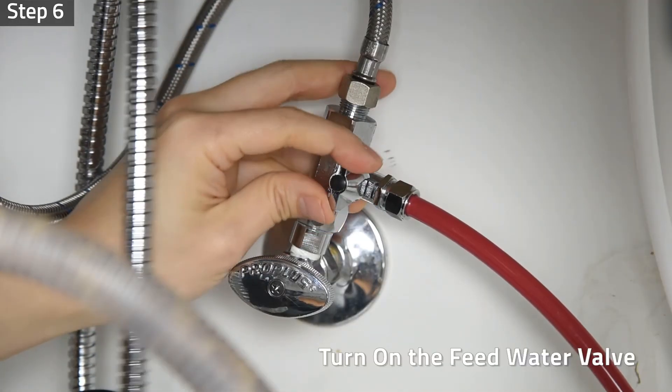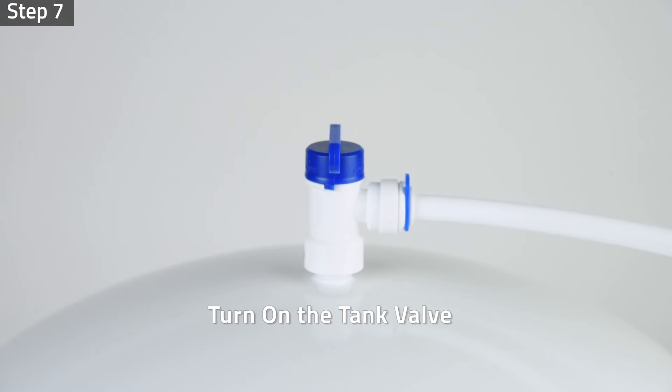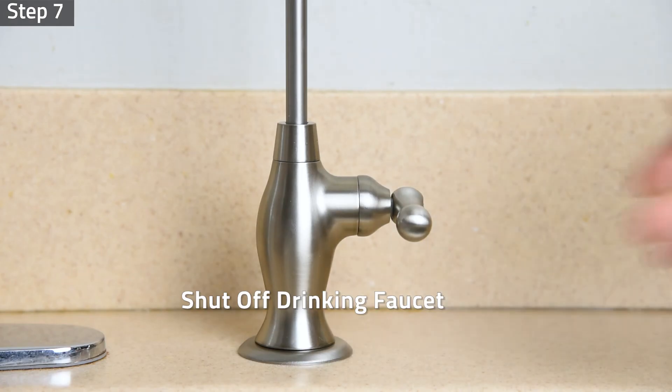Step 6: Turn on the feed water valve and check for any leaks. Step 7: Turn on the tank valve and turn off the drinking faucet.